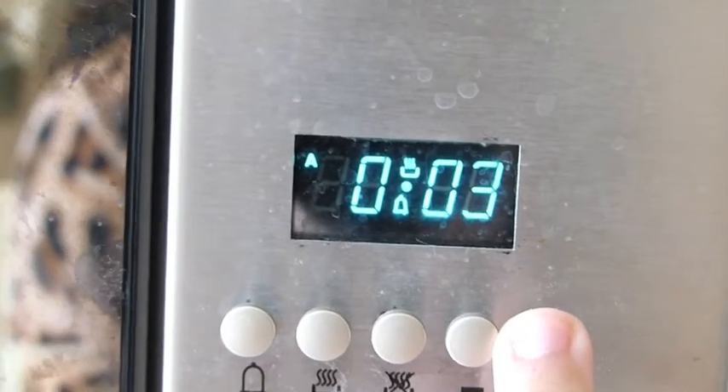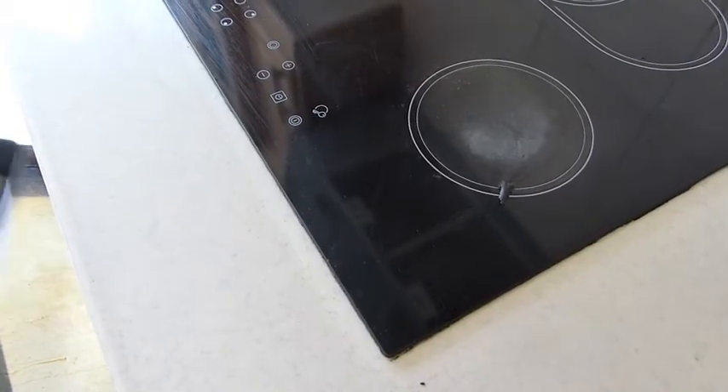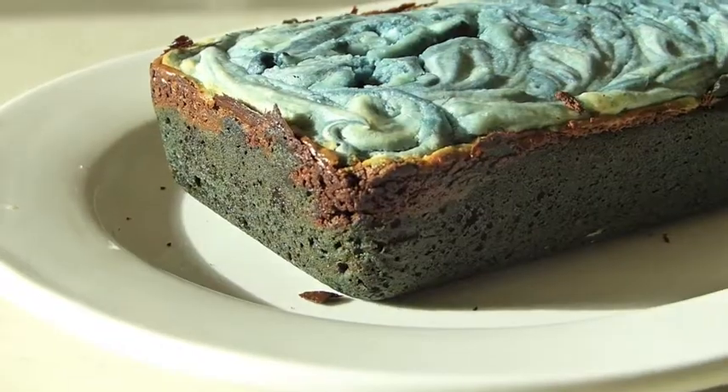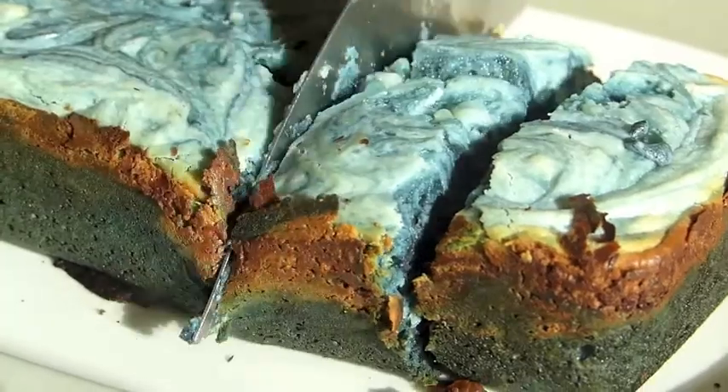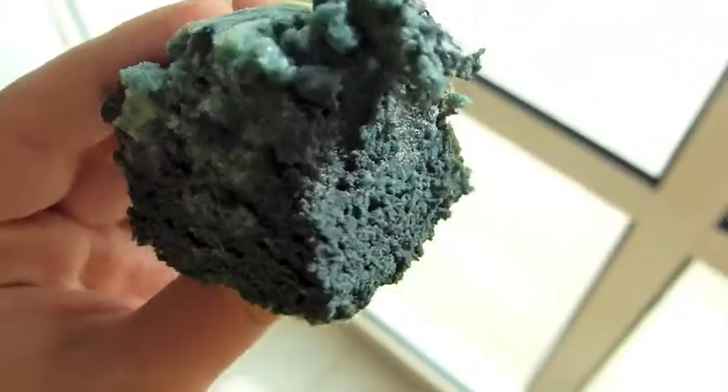Leave it in the oven for 30 to 40 minutes. And this is your blue velvet brownie swirls. Stay tuned every week for a new episode each Friday. Thank you everybody and I hope you enjoyed this video — see you next week. Bye-bye!